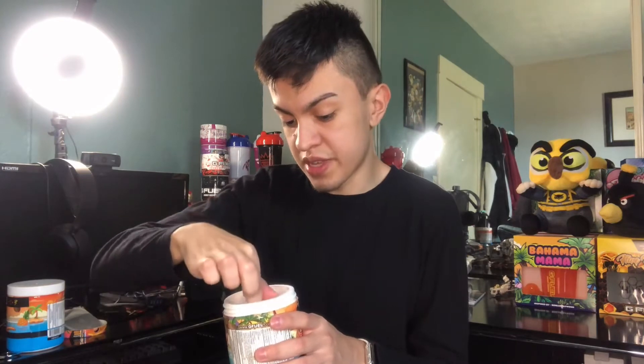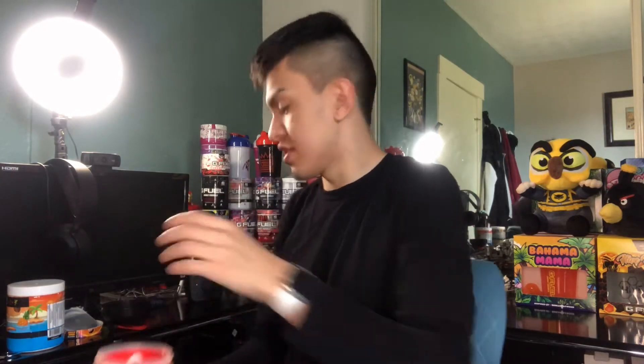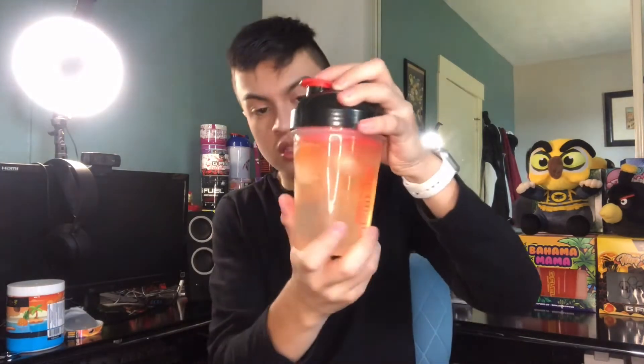There we go, got it all out. Let me grab my shaker — I'll be using the nature shaker. Let me get this full long scoop — now prepare for the color. You see that? Fun! All right, let's shake this up. The first look of the color is like an orange — you can see that, that's an orange right there. Let's shake it up fully.